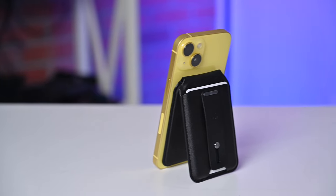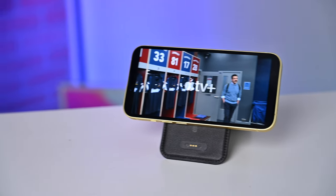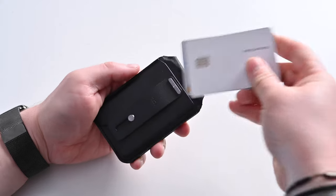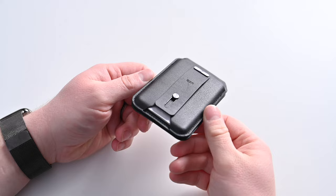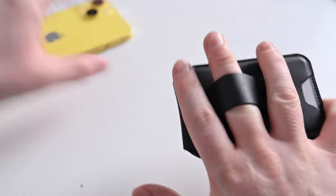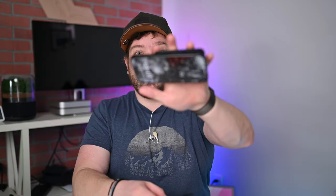Beyond Find My, the ESR Geo Wallet and Stand still has all the other benefits. It can act as a stand, pivoting out from the back — use it vertically for a FaceTime call or monitoring notifications, or turn it sideways to watch video. On the back, it holds three cards, one more than most of the others. I find three is roughly the ideal amount — not too thick, but enough for an ID, a credit card, and a debit card. It also has a built-in grip that pops out, slots your finger in, and makes it really easy to hold your phone.